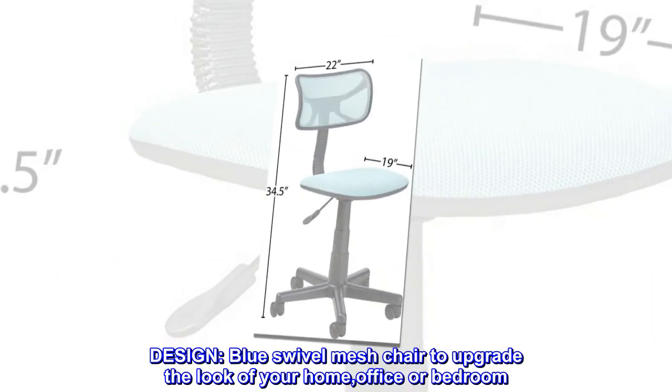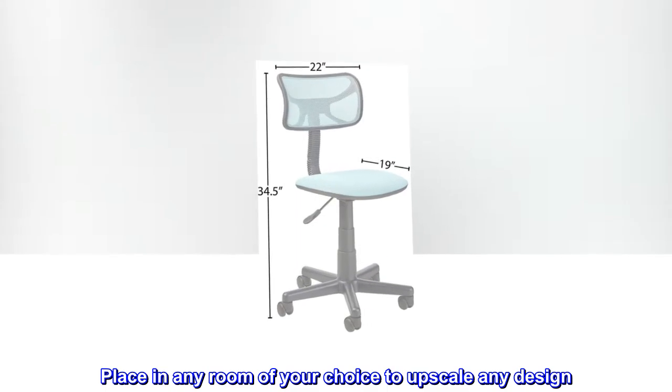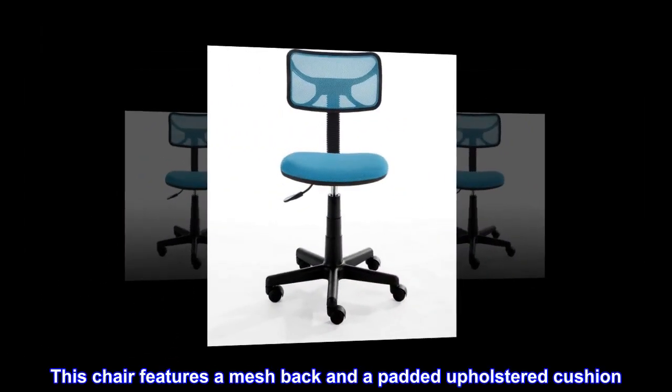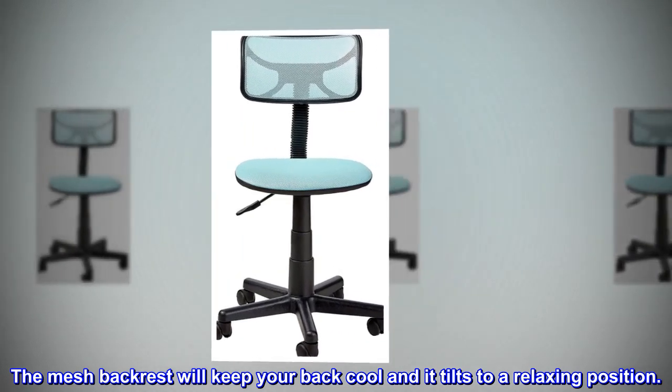Design. Blue swivel mesh chair to upgrade the look of your home, office or bedroom. Place in any room of your choice to upscale any design. This chair features a mesh back and a padded upholstered cushion. The mesh backrest will keep your back cool and it tilts to a relaxing position.